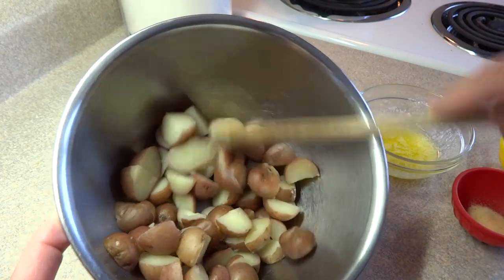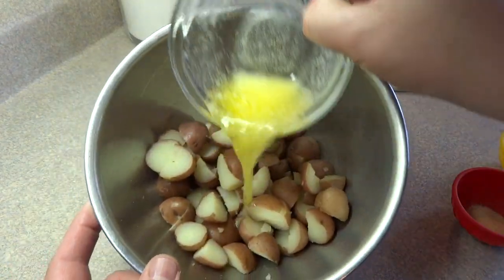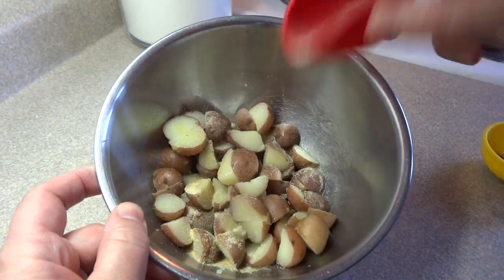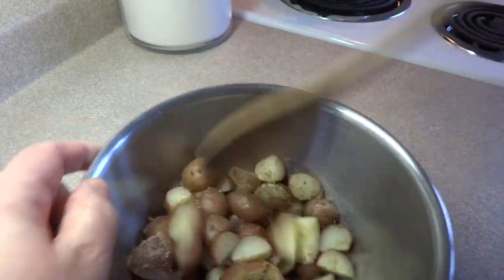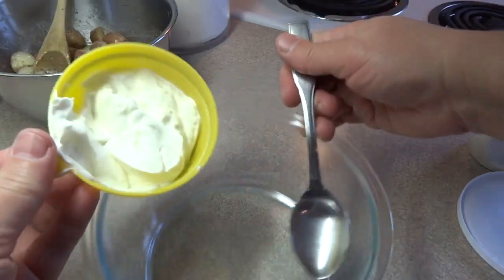Starting off with about a cup and a half of cooked and cubed potatoes. To this add one tablespoon of butter that's been melted, a quarter teaspoon of garlic powder, a quarter teaspoon of Italian seasonings or oregano, and some salt and some pepper, and just toss those things together.